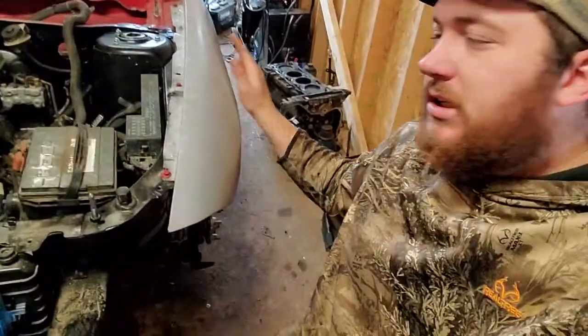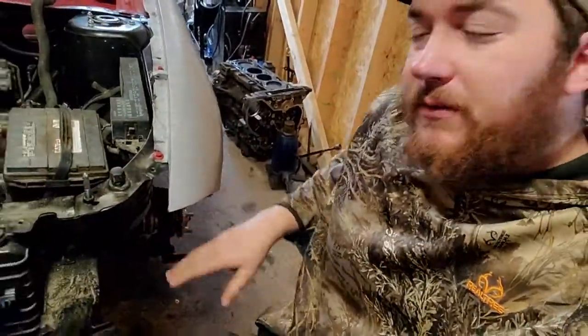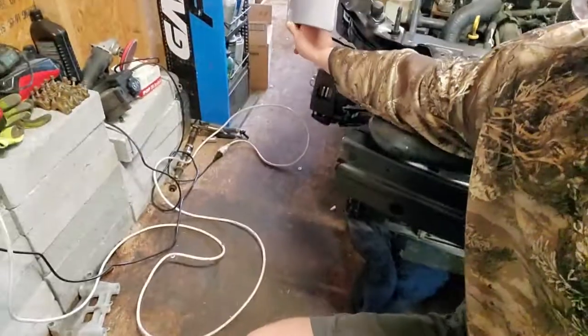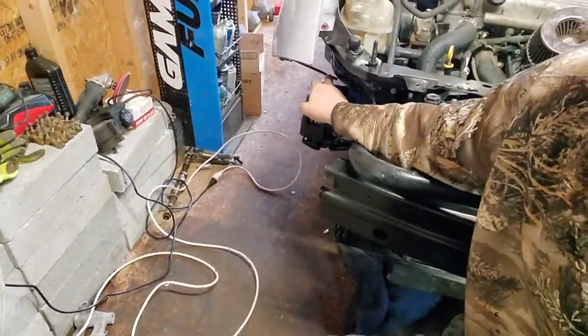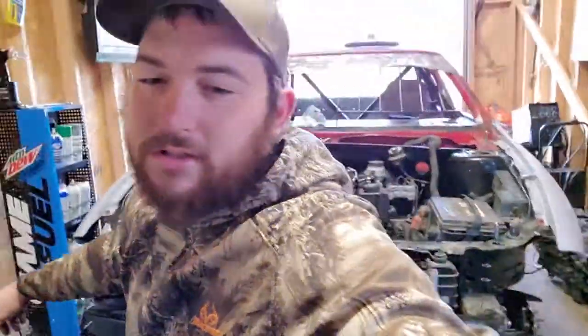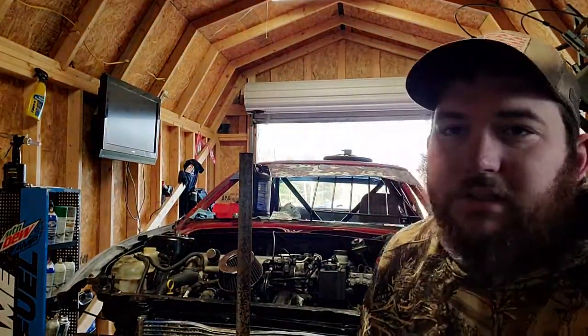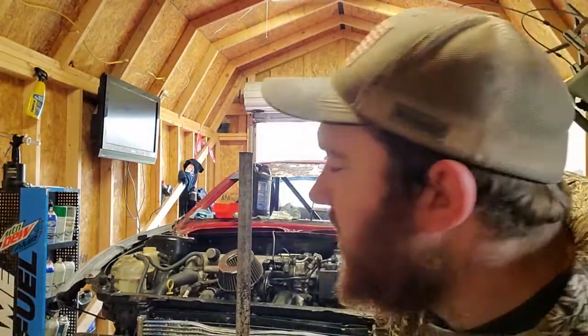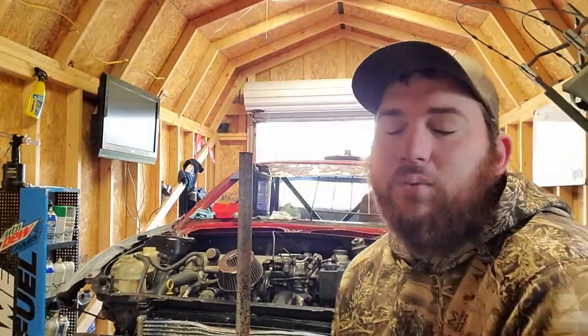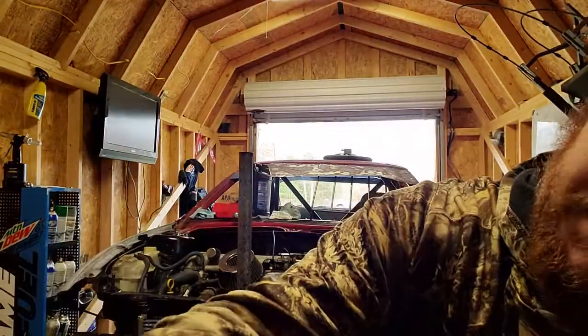Welcome back — the fenders are done, they are on and they're primed. Once we get the front bumper on, she'll be good. We got this one on, we just gotta get this bracket on, but the other one didn't want to take so I think we're gonna use pop rivets. Once I get the front bumper on, catch you guys in a minute.